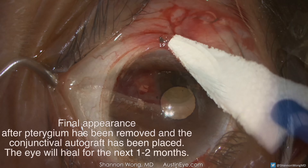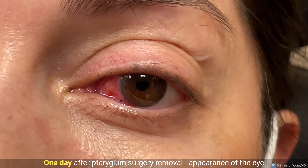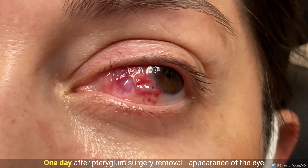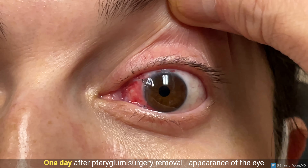This is the appearance of the eye one day after pterygium removal. The suture and autograft are in good position. Subconjunctival hemorrhages in the surgical area make the eye red for the first month after surgery.